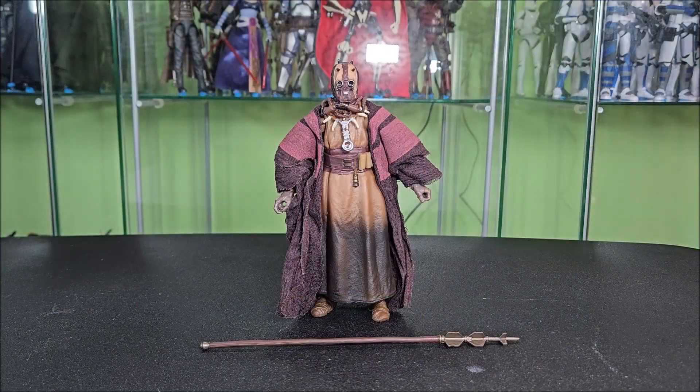Here's the Chieftain out of his packaging. We're going to start by taking a look at the accessories — or, in his case, accessory. He only comes with one, but that's okay.